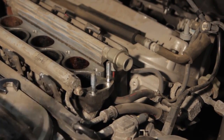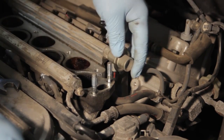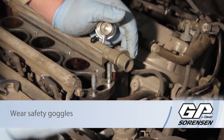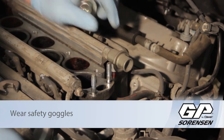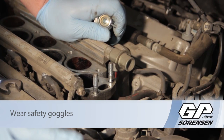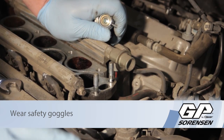We've removed the intake manifold already to access the fuel rail, and now we've gotten down to the fuel pressure regulator. First things first, it's very important to take safety into consideration here. Remember you're working on a pressurized fuel system — even if the vehicle has been sitting overnight, it could still have some residual pressure. So it's a good idea to bleed the fuel pressure off somehow.